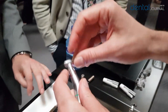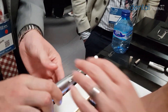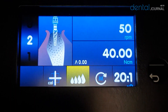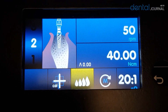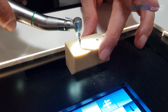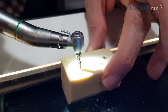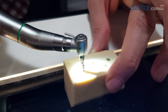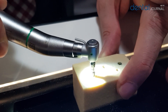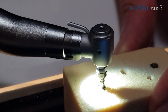It is called the Oseo Shaper, and the Oseo Shaper runs only at 50 RPM. It's very slow, and Nobel Biocare says it generates less heat and more bone chips, and also leaves more bone chips in the hole. So the osseo-integration should be faster and better compared to conventional drilling processes.